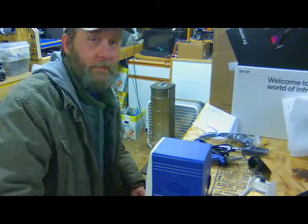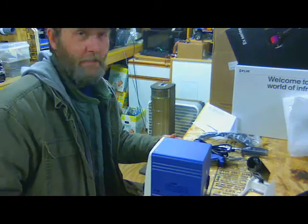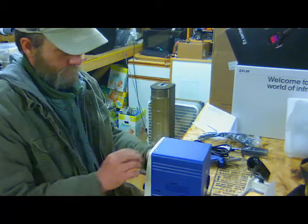I just ordered this here a couple weeks ago, just got it in today. Just pulled it out of the box — very well packaged, as far as styrofoam and all that good stuff around it. Let's see what happens, let's give it a look.